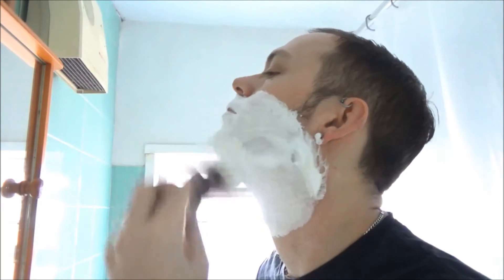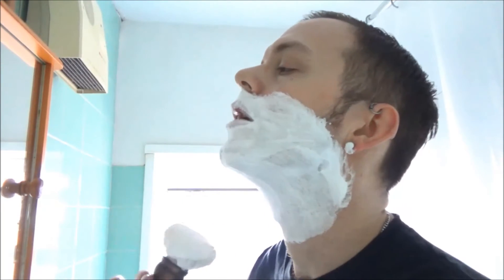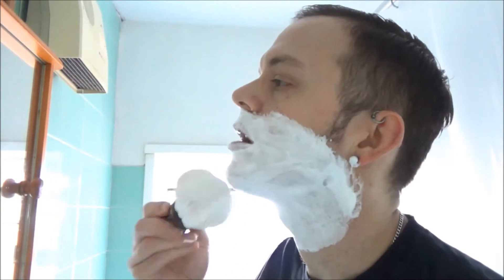It's called wet shaving for a reason — we get wet. You can see that amount of product in the brush generates stacks of lather.